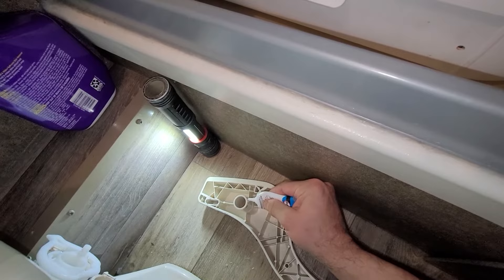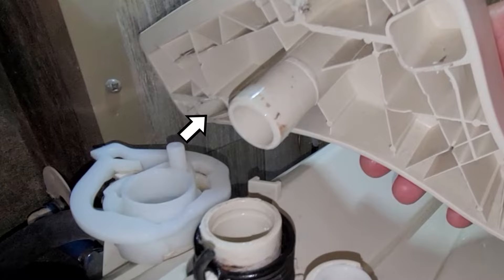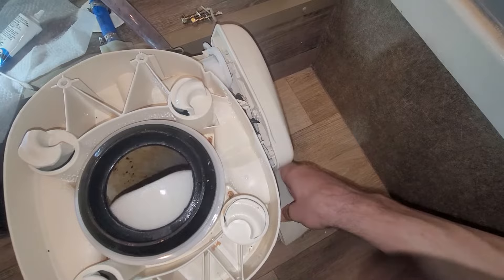Now comes the tricky part — putting the foot pedal back on. The toilet waste ball valve has to be up all the way, rotated clockwise to the stopping point. The water valve should also be rotated clockwise to the stopping point. You'll be doing a bit of a juggle — align everything just right. The flap arm goes in the square recess, the spring goes here, the tube goes here, and the water valve arm goes into the narrow elliptical recess. Start with the spring and tube, rotate slightly, insert the two arms, and press the pedal in. Fair warning: following this procedure only bought me about a week before the problem returned and the waste ball didn't close all the way.